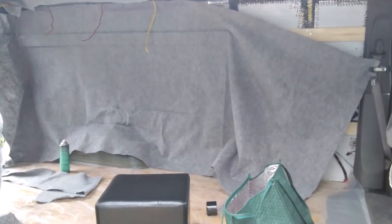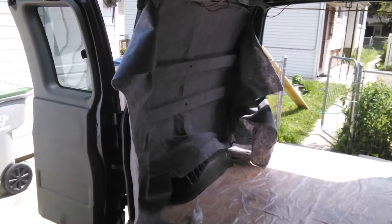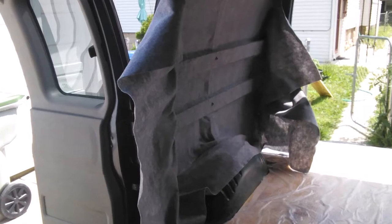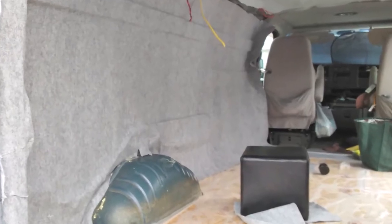Then I put this headliner fabric, which is a very very light fabric, on the ceiling, glued over everything with 3M glue. On the walls I put this gray fabric that's kind of stretchy and it stretches over all the curves and stuff. If you push it and stretch it all over everything, it works pretty well.